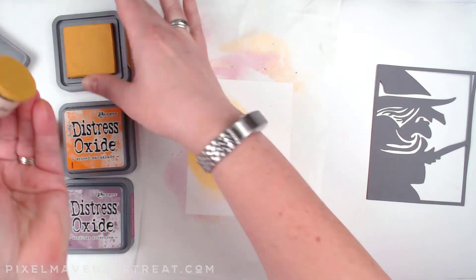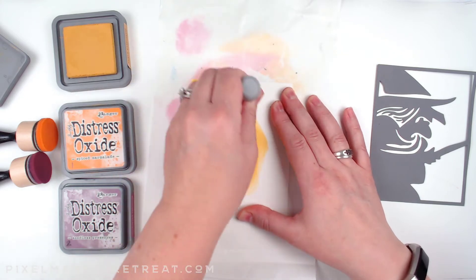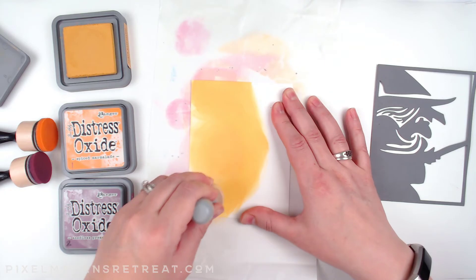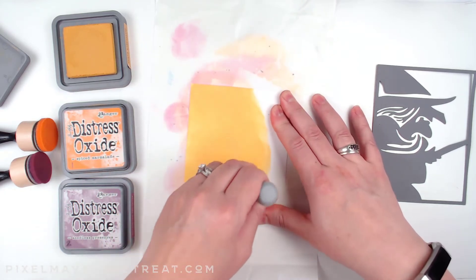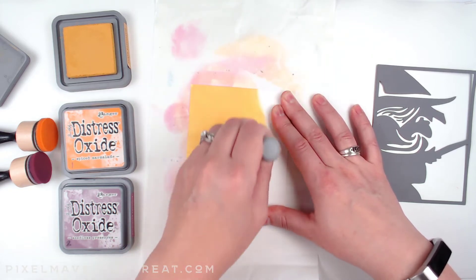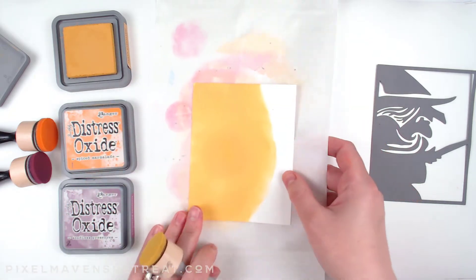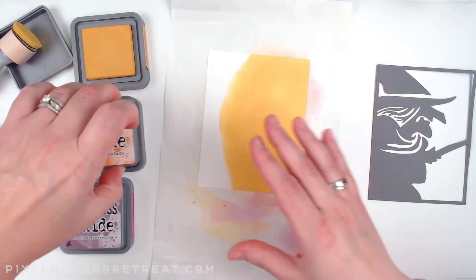Right now I'm in Fossilized Amber and you can see that I'm really loading up the brush. This particular blend is going to be kind of like a moon — a big yellow orb — and I'm not too concerned about being really neat with my edges yet. That's the Fossilized Amber and I've got a lot on there, but that's good.